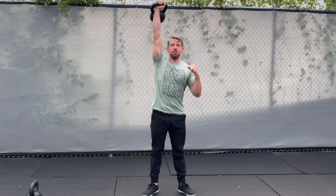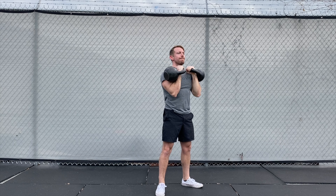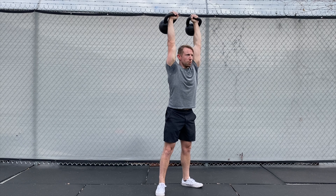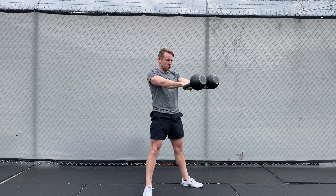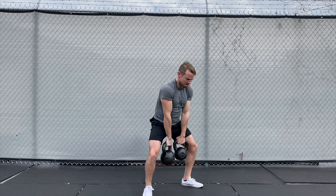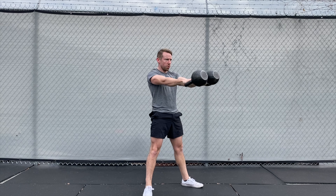In fact, phase two is designed to peak with a new military press PR. Phase three is where we bring everything together and really challenge your body in new ways with a collection of hard-hitting kettlebell complexes and supersets that will take your strength, skills, and physique to that next level.